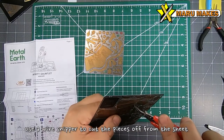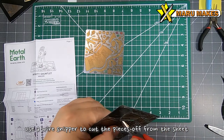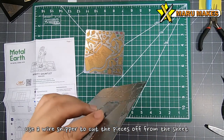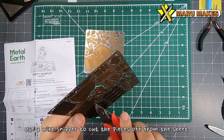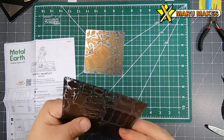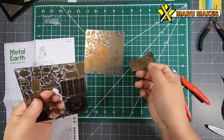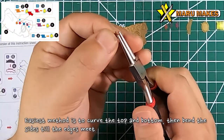Looking at the manual, we're going to start taking the pieces off one by one. I like using a wire snipper to snip right in between the openings where you're going to see a little triangular tab connected to the pieces. Just slowly, one by one, start detaching the tab so that you can get the piece out.